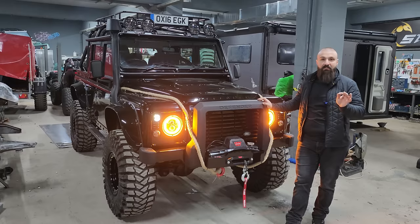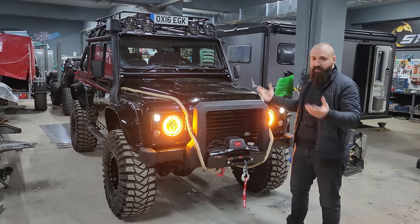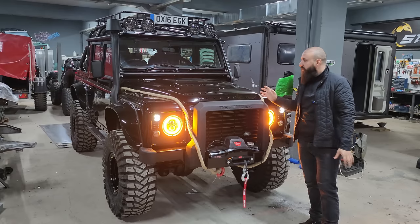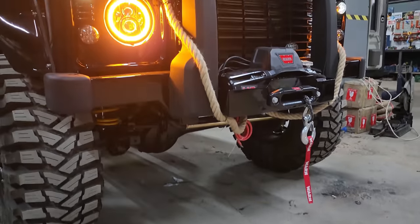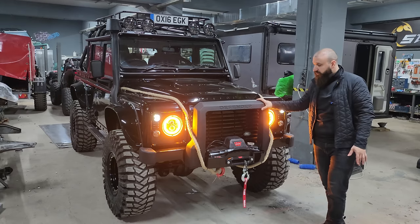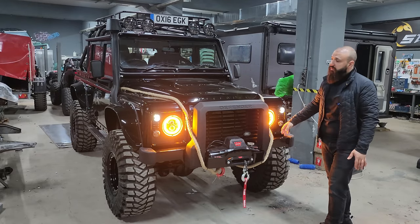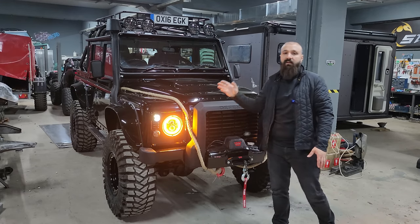Aracımızı Black Spectre modeline çevirdik. Yaptığımız işlemler komple: araç soyuldu, kaportadaki bazı eziklikler çekiştirilerek düzeltildi, tüm araç komple Piano Black rengine boyandı. Ön tarafa bir bulbar ve bulbara uyumlu bir winch tamponu yaptık. Warn'ın Warn Evo 10 modeli winch'ini taktık. Angel farlarımız ve Y-Pack'in Smoked, yani dumanlı model LED sinyal takımını kullandık.